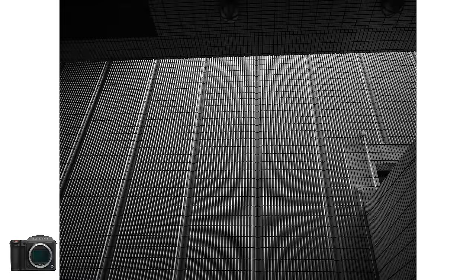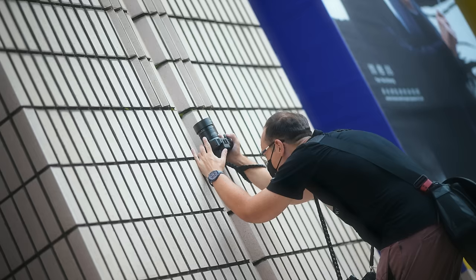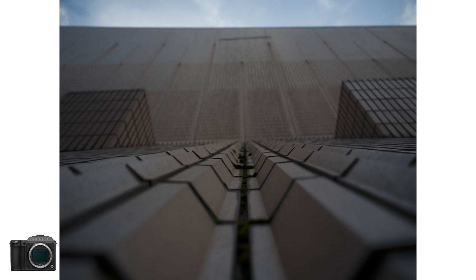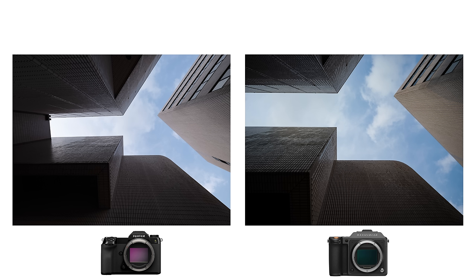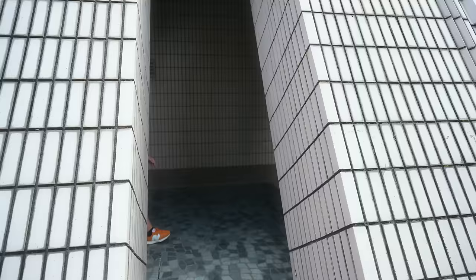The cultural center in Hong Kong is a great place to shoot if you like architecture or Escher-like lines. There are museums and exhibition spaces, and it's right near the Avenue of Stars — so if you ever come to Hong Kong, do check it out. It's worth having a little photo walk around the area.